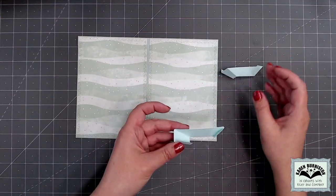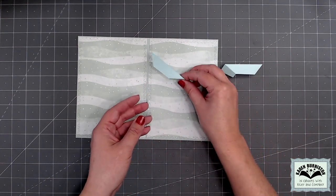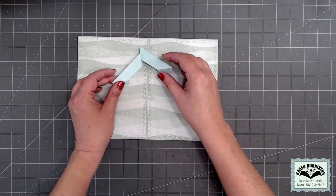If I turn that valley fold version over, it's going to have mountain folds but oriented for the right side of the card.